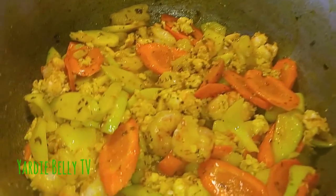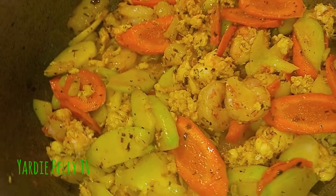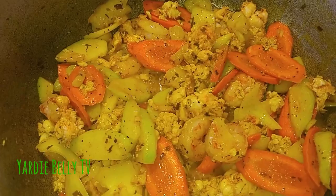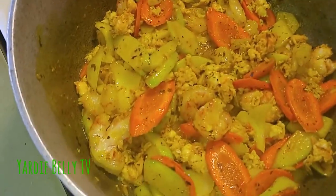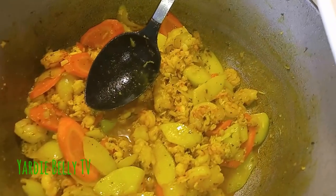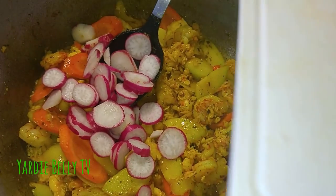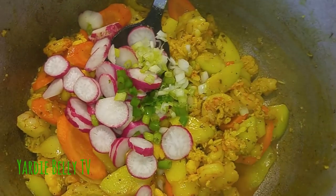I need to get some scotch bonnet pepper now — you've got to have scotch bonnet pepper. So as you can see we're basically done. I'm gonna add my radish at the end because I like how they look. I'm adding some scallion too, and then one stir and we're done.